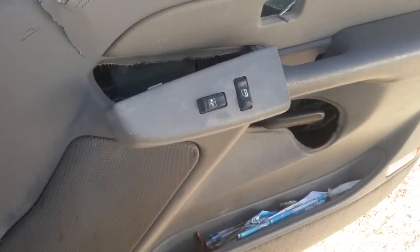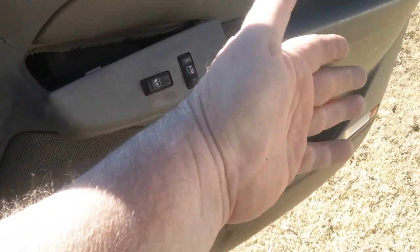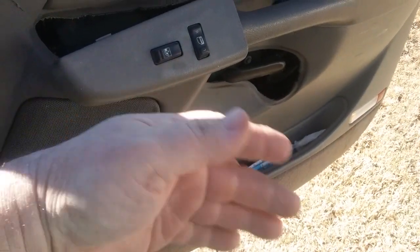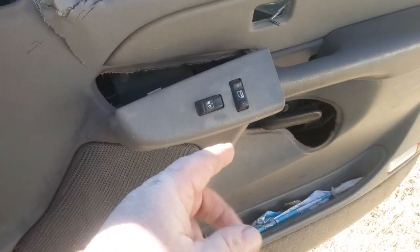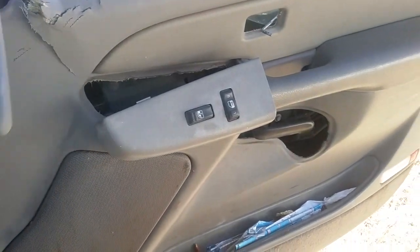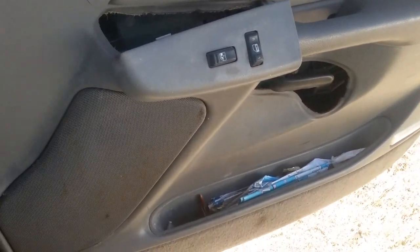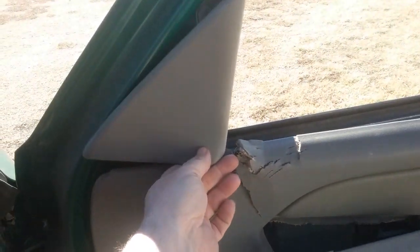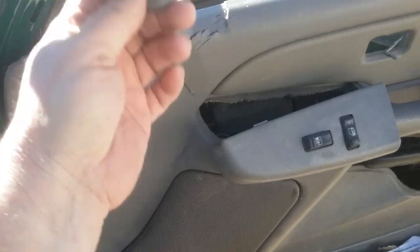There are lots of videos telling you how to get this door panel off, and they're pretty much right — but what they don't tell you is how to get the thing off if the door is locked shut. They'll tell you that this triangle piece here just pops off, and it does — if the door is open. If it's closed, you can't get this off.